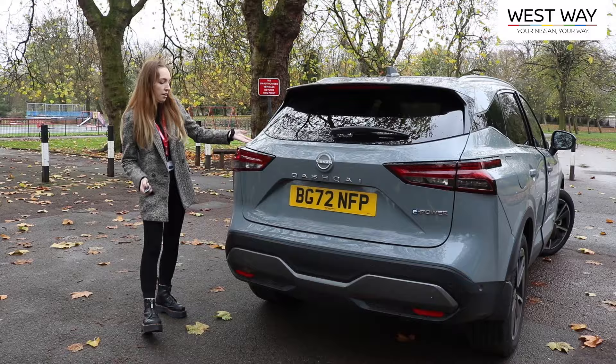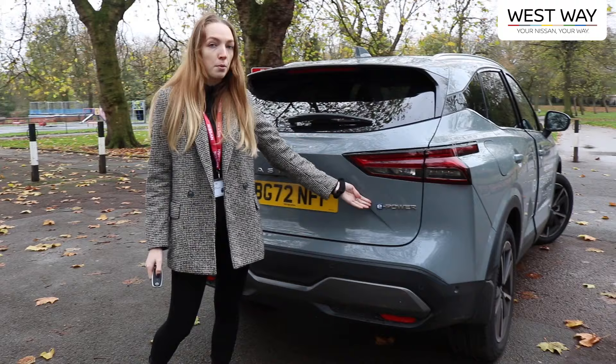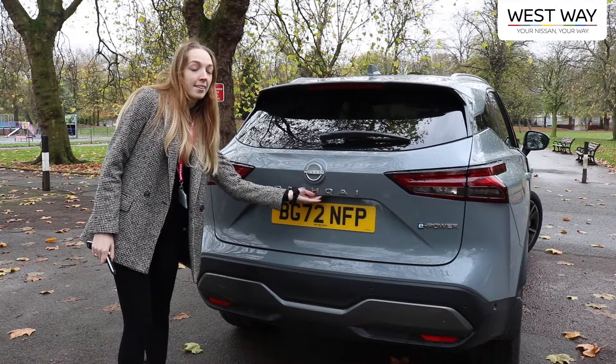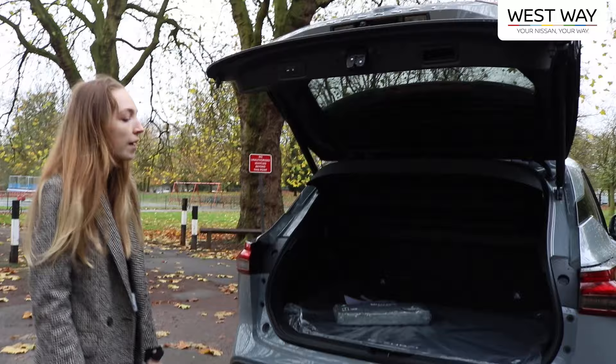Moving to the rear of the vehicle, we have the boomerang lights which go from the back to the side. We also have the Qashqai logo and the e-power logo, which can be found on either side of the car. Moving to the boot, you can open it with the key or traditionally with your hand, and it opens automatically with just the touch of a button. You can shut it the same way.